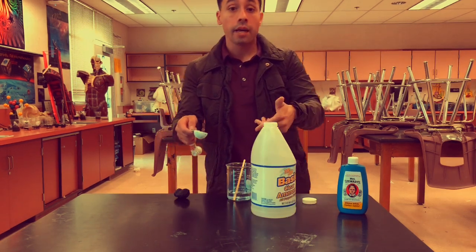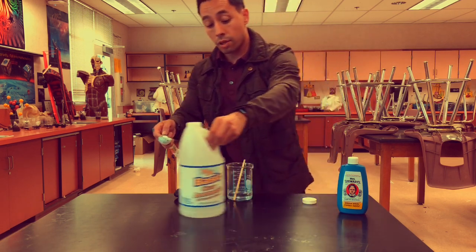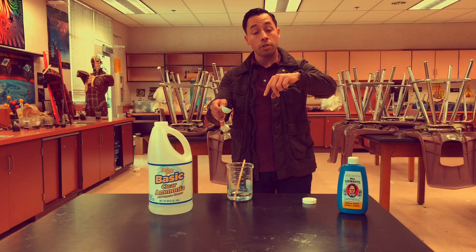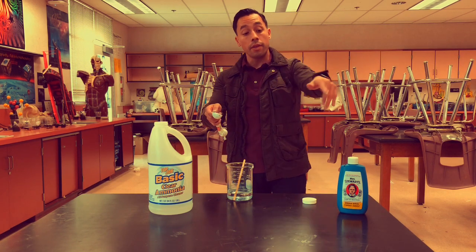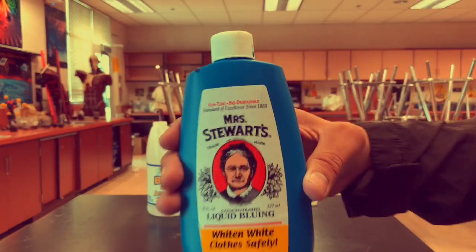Also what goes inside here is table salt. You'll put two tablespoons of salt inside here — I've already done that. So I put the water: four tablespoons of water, two tablespoons of salt, two tablespoons of ammonia, and then two tablespoons of this special stuff called liquid bluing, which you can get from Albertsons.